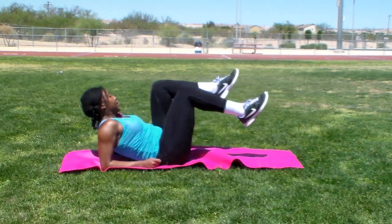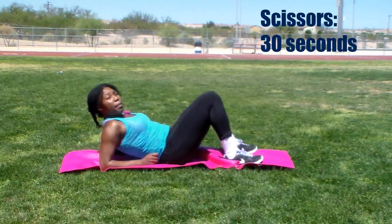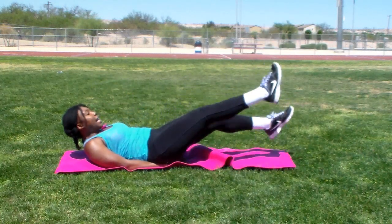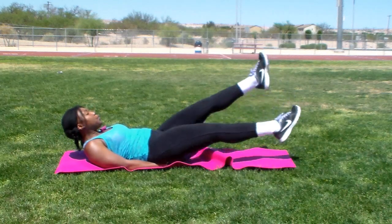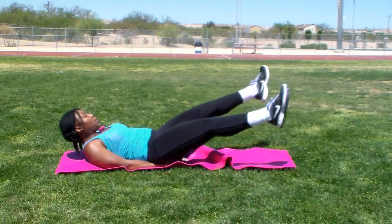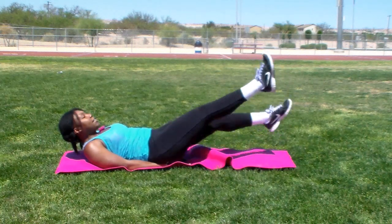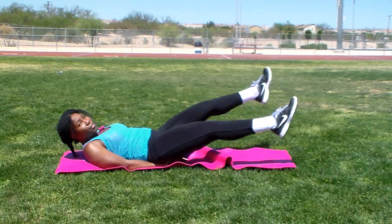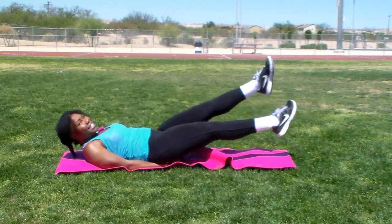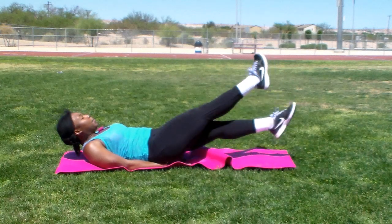Next will be scissors. Put your hands under your butt. You can lay your head on the mat and just crisscross with your legs. Make sure you're holding that stomach tight. Go slower if you find it's a little difficult, or go faster if you find these easy. Keep going.